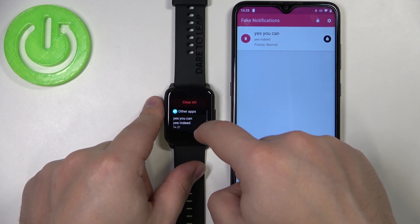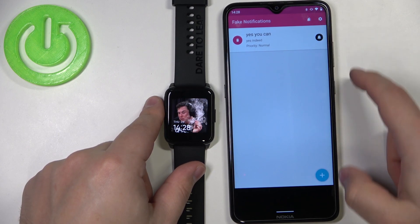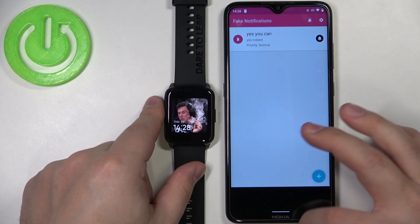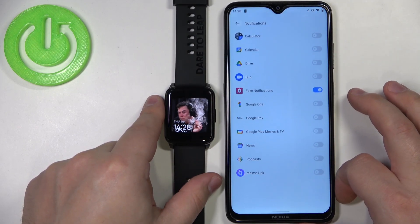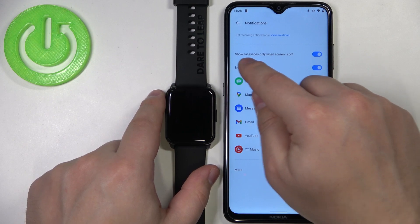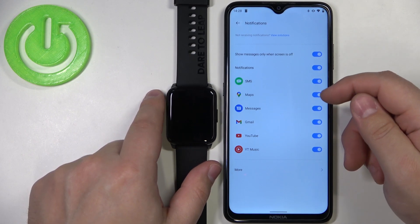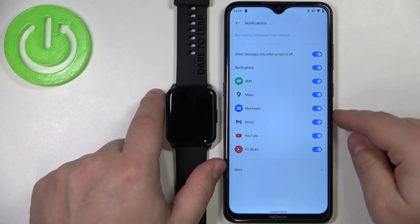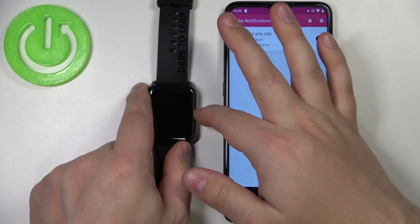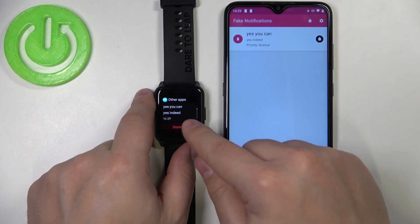Let's delete them all and try again. I generated another notification but we didn't get it on the watch. I think I know what the problem is — let's open the Realme Link app again, go back to Notifications. There's an option: 'Show messages only when the screen is off,' which means notifications will only show on your watch when your phone screen is off. Let's disable this option. Now generating a notification — we got it on our phone and on our watch.